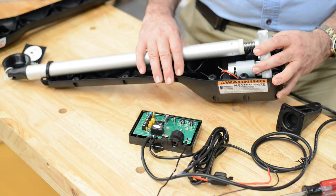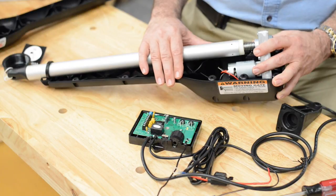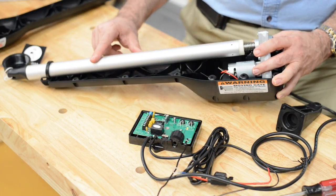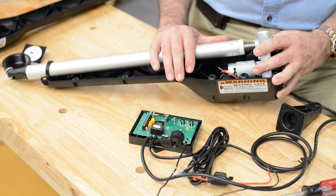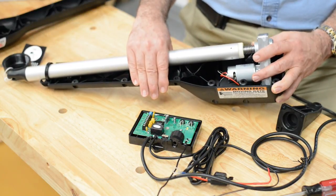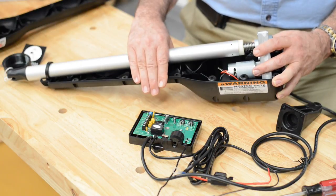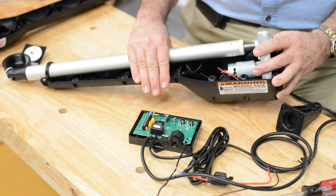This gate opener is one of the shortest in the industry and that's why it's only rated for a 12-foot long gate. The longer the stroke length, the greater the leverage of a gate opener and the longer gate it can handle. This gate opener is recommended by us for shorter gates and situations where longevity is not a primary concern.